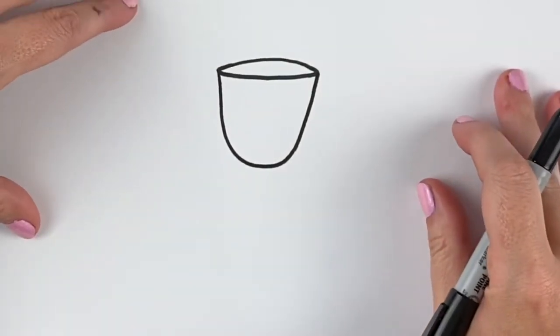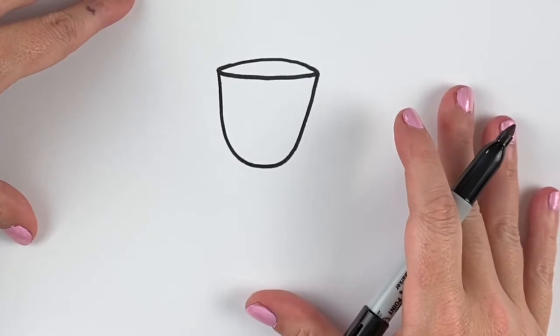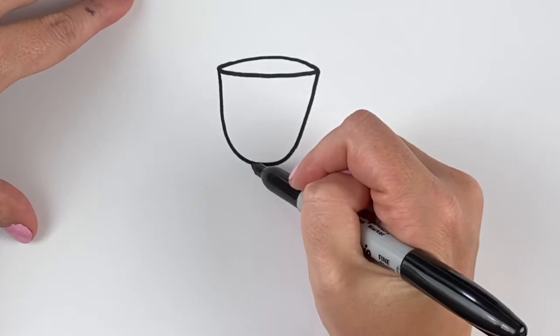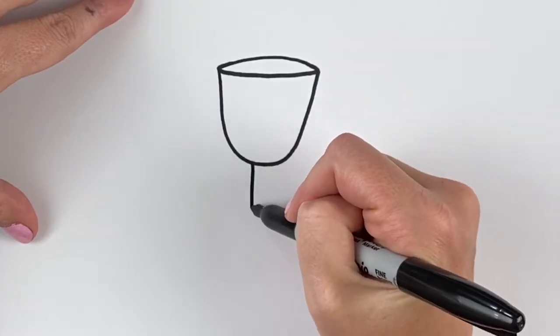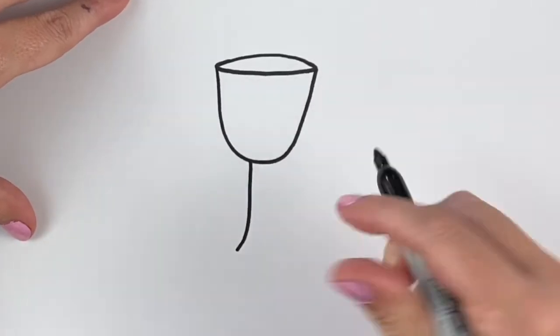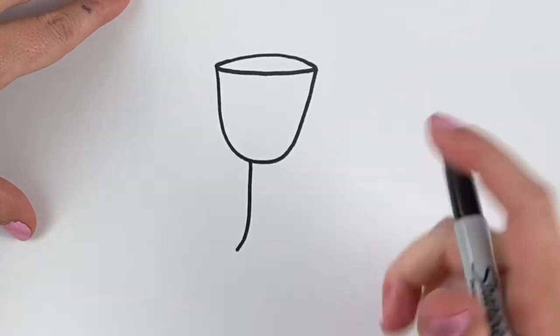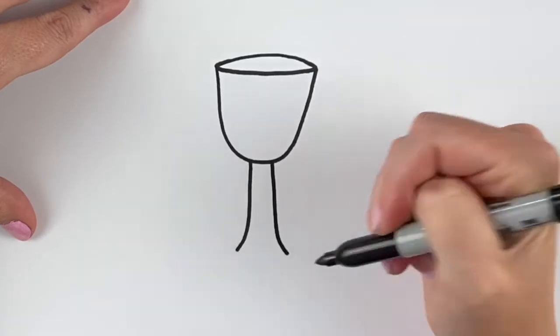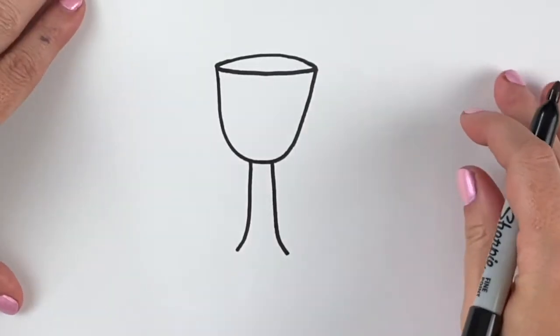Next we're gonna add the stem at the bottom of the chalice. It's gonna come down from here. I'm gonna start with a line on the left side and then it's gonna curve a little bit out. Then we're gonna make another line on the right side — it curves the other way. Try to make them about the same length.